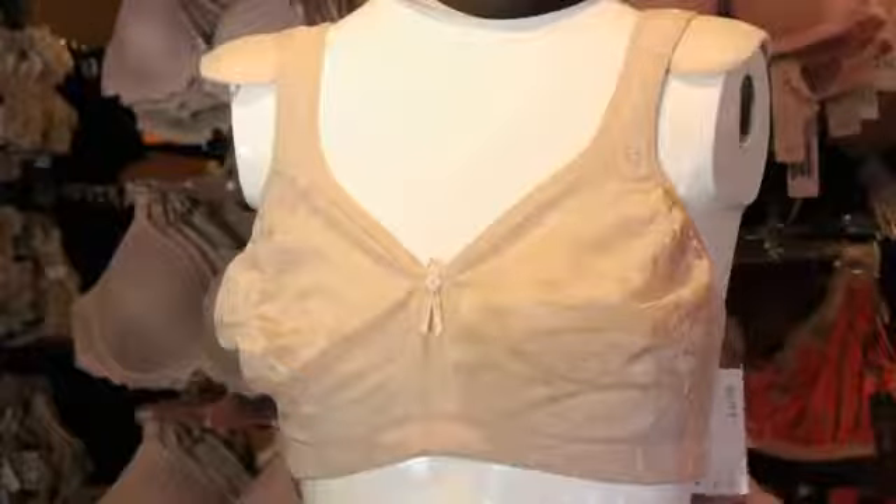What you see here is a full-busted style of a bra without a wire. As you can see, it's rather big.